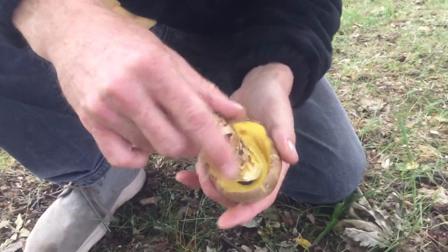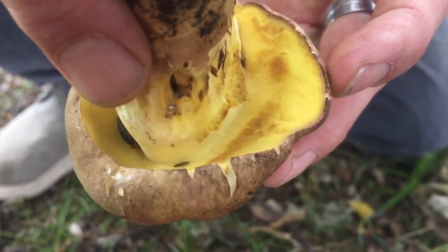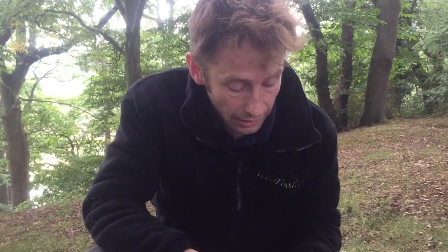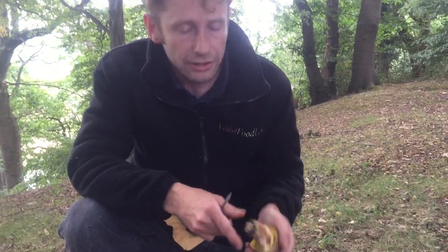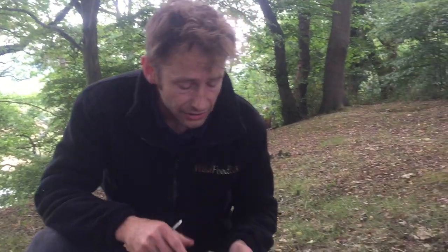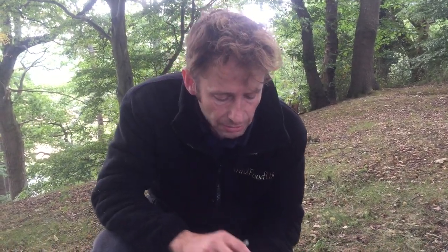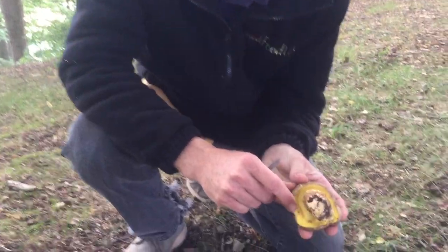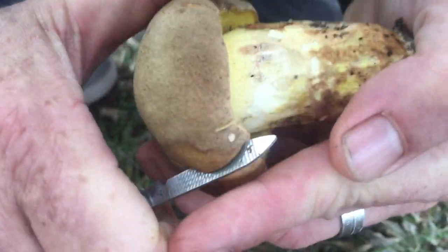We've got some wood in the way here — just get those out of the way — and you can see under the cap we've got sponge or pores instead of gills, spikes, or anything else. That sponge quite simply tells you that you've got a member of the wider Boletales family, and as a forager that's good, because this is a wonderful family full of great edibles, including the porcini mushroom and the bay bolete and a few others.